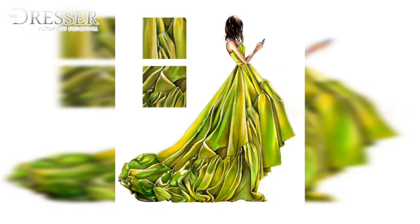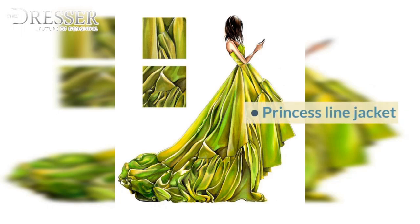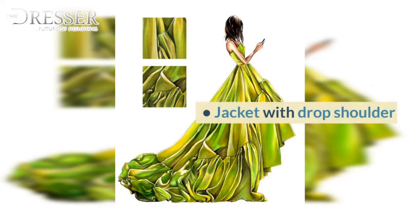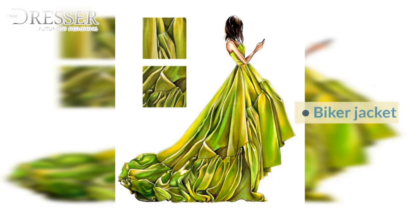Single Breasted Blazer, Double Breasted Blazer, Classic Chanel Jacket, Tuxedo Jacket, Safari Jacket, Princess Line Jacket, Jacket with Lantern Sleeve, Jacket with Yoke and Full Sleeve Gusset, Jacket with Drop Shoulder, Jacket with Yoke and Raglan, Biker Jacket.